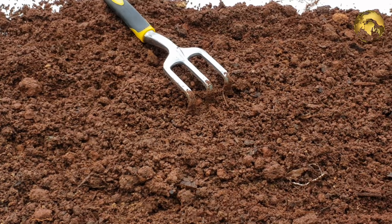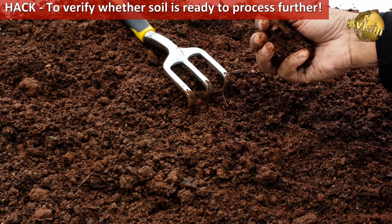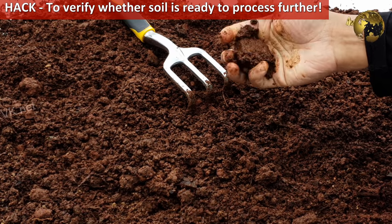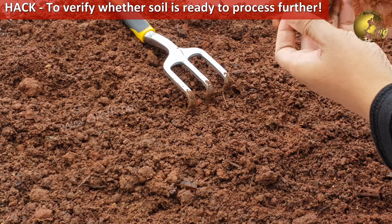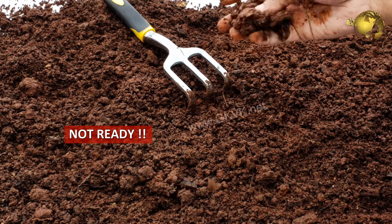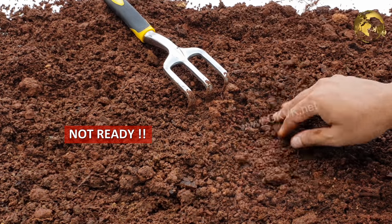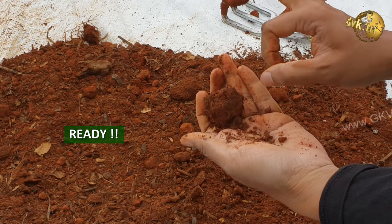A simple hack to check whether the soil is ready for further processing: squeeze a handful of soil into a tight ball and flick it with your fingers. If it falls apart, the soil is dry enough to work. If the ball retains its shape or only develops a slight dent, the soil is too wet and must dry for some more time before you proceed to revitalize it.